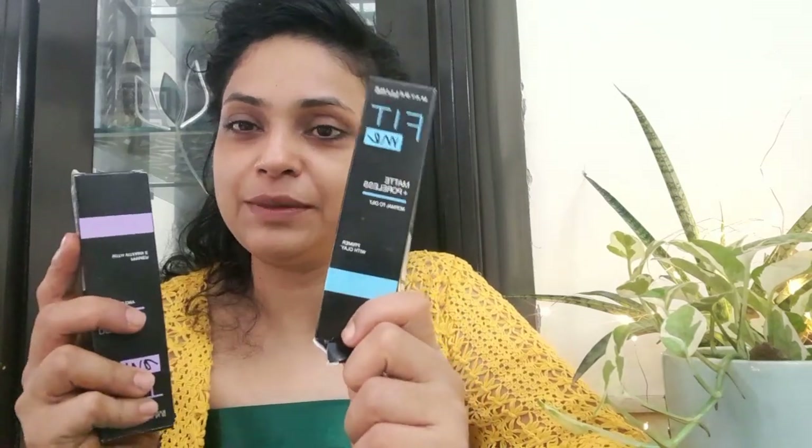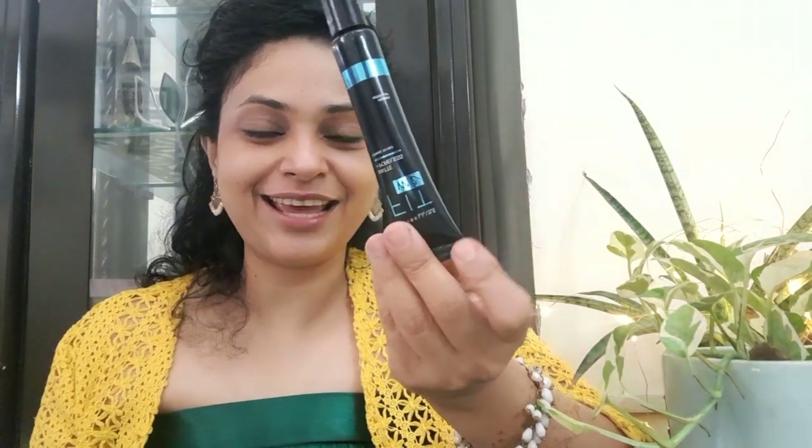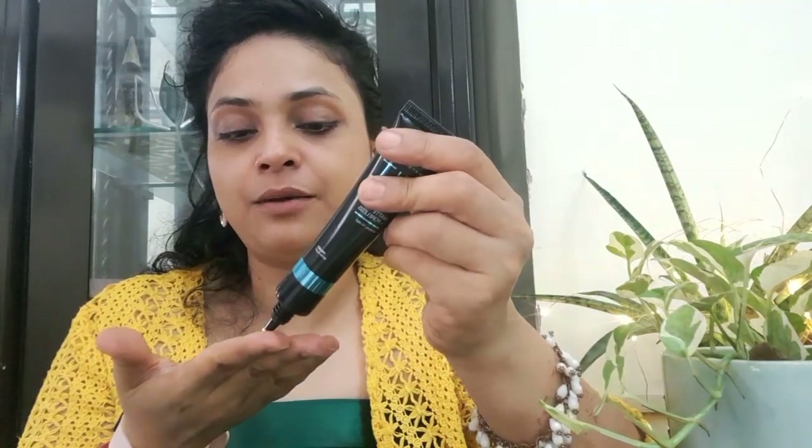You can apply primer under foundation, or on its own on your skin. I'll apply the Matte Plus Poreless primer on one side of my face and the Dewy Plus Smooth primer on the other side, so you can see the difference. My skin type is combination skin. Let's start with the mattifying, poreless primer first.